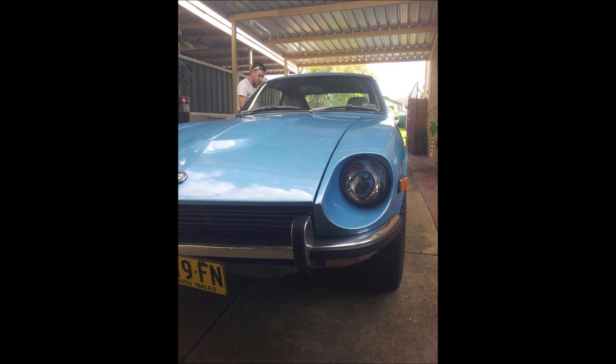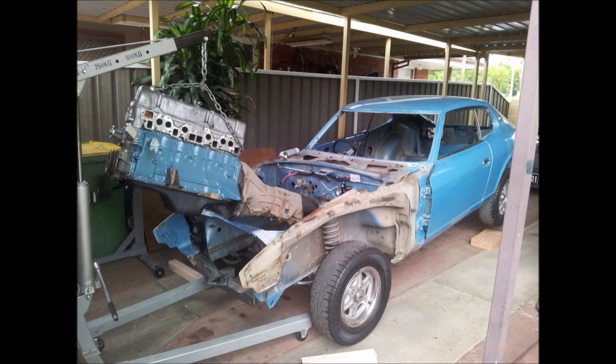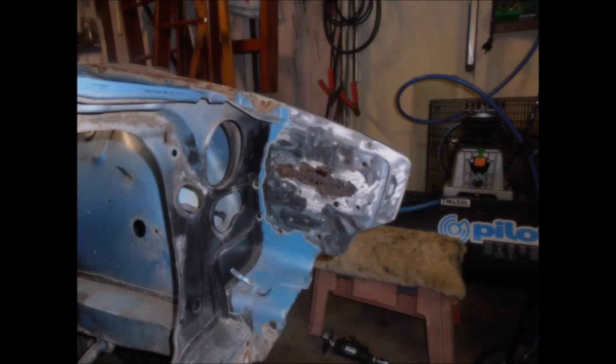One night while working in the engine bay, I actually caught my jumper on the grill mounting bracket and ripped it right off, bringing a decent chunk of bog with it. So I busted out the grinder and did some exploring. The next bunch of photos will show the rust I found and how I fixed it.